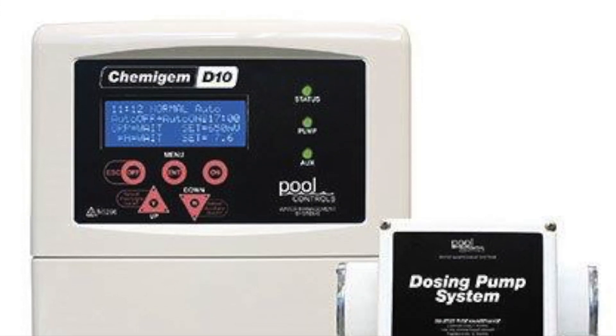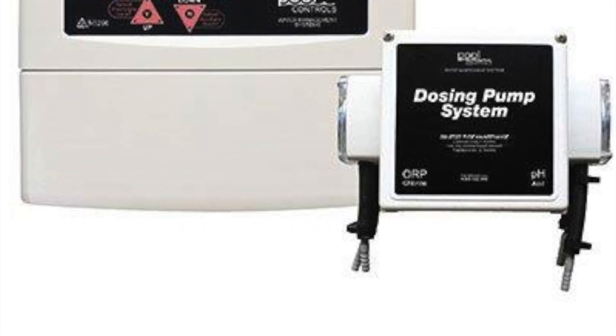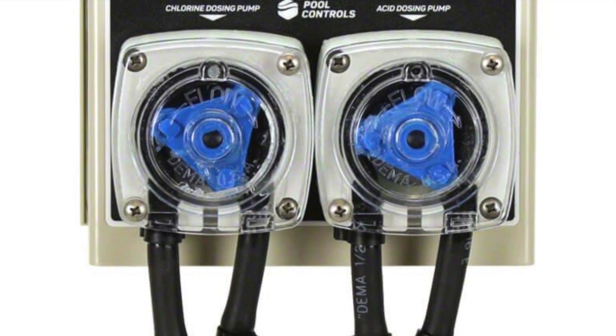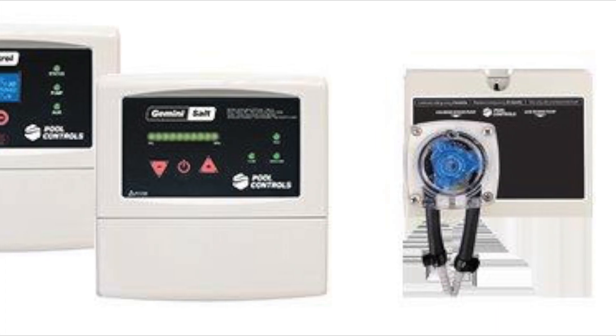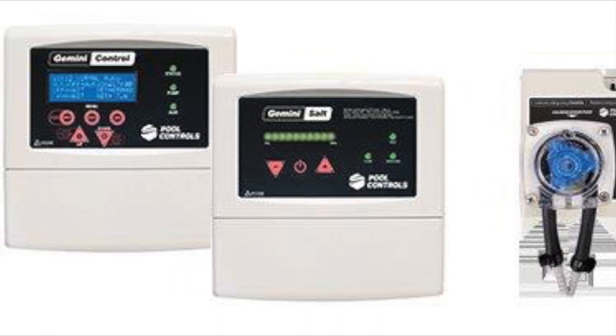In this instructional video we're going to show you how to change out the tube in your Gemini, a chemi-gem with pumps, a powerline twin or an SG unit with the acid upgrade. While these units all look slightly different, they all use exactly the same pump tube. So whether you have a Gemini, an SG unit, a powerline dual or a chemi-gem, you use the same method and the same equipment for changing over your pump tube. We'll be demonstrating on a dual pump.